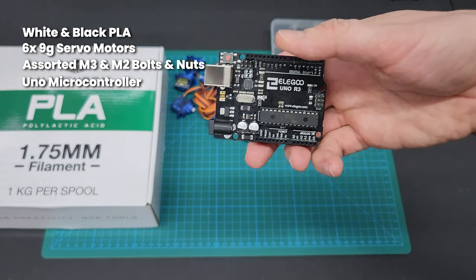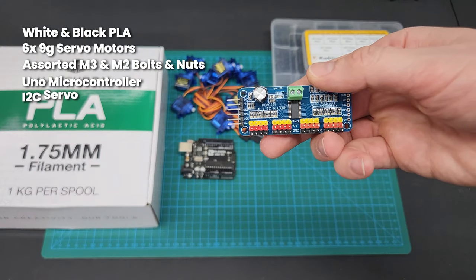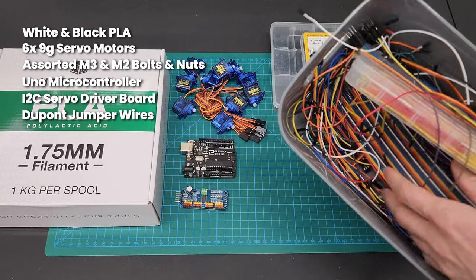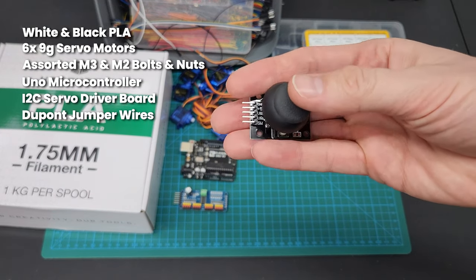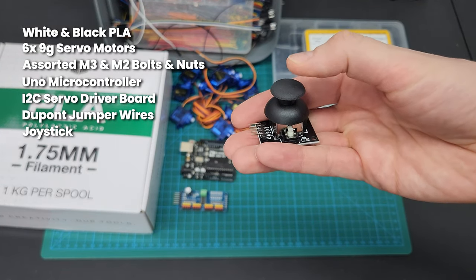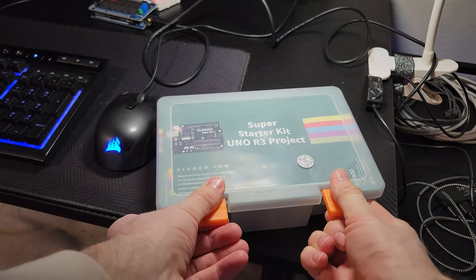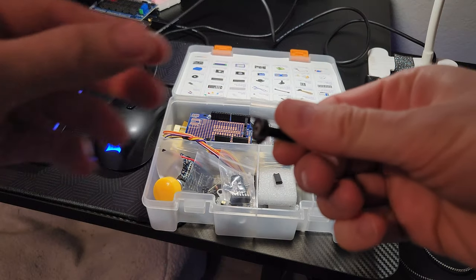The microcontroller is an Elegoo Uno R3. I used an I2C servo driver board to control the motors and an assortment of jumper wires. To control the animatronic eyes, I used a joystick, potentiometer, momentary switch, and 10k resistor. I had these as part of an Elegoo starter kit that I bought a while back.